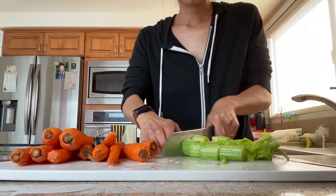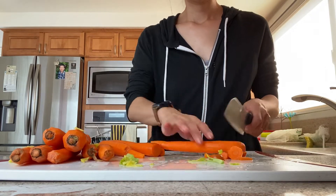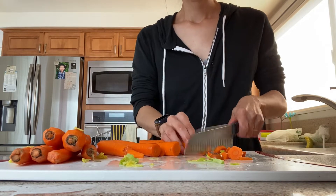Now I'm just gonna chop them up into nice bite-sized chunks. Since we're using an Instant Pot for this recipe, you want at least the carrots to be pretty sizable so they don't disintegrate into the stew.